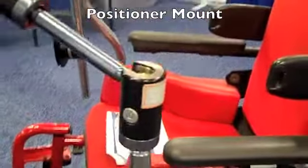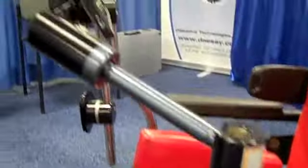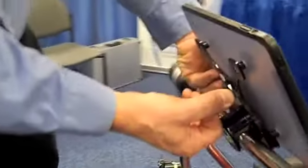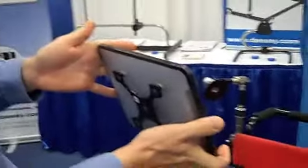On this wheelchair right now I've got two different mounts. This particular one is called our positioner mount. We've got a bunch of different highly adjustable joints that allow you to get the device exactly where you want it and keep it there securely. Right now we've got an iPad attached to this. Our iPad holder allows you to mount it in one of each different orientations, so landscape or portrait.